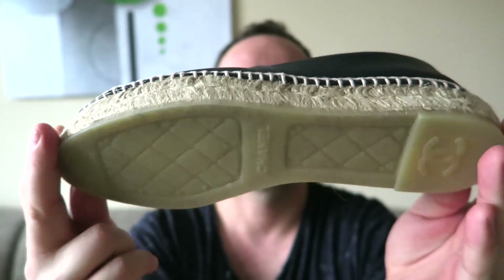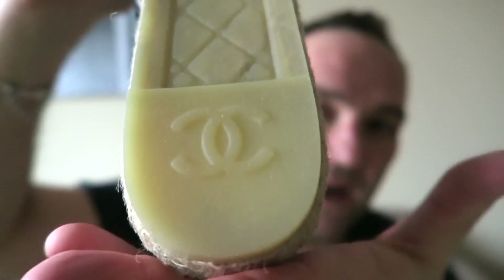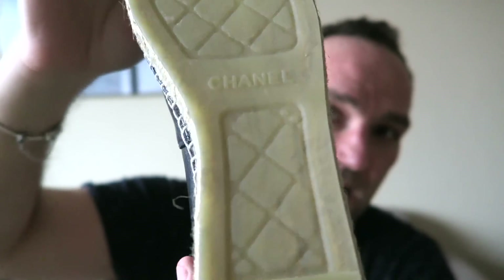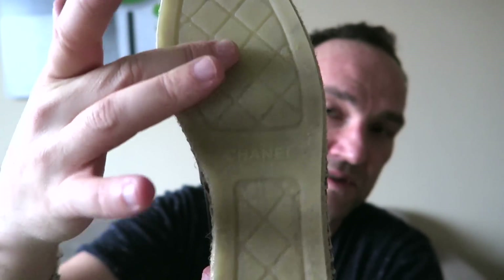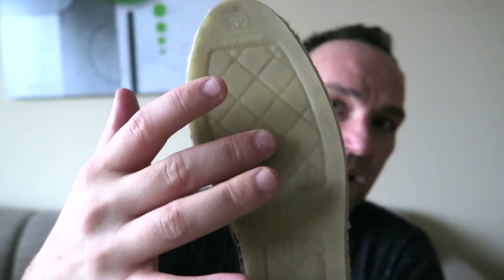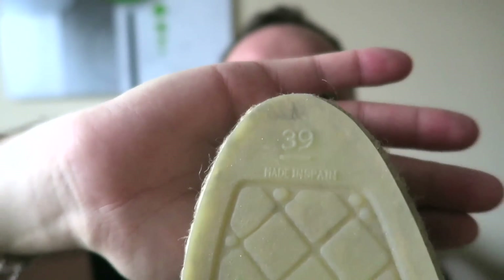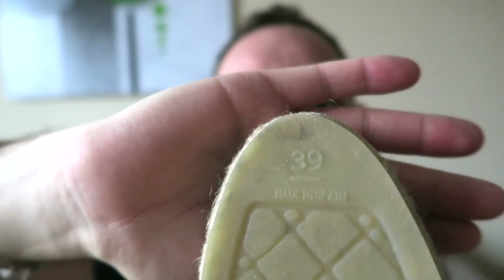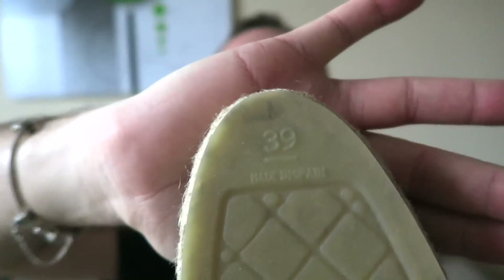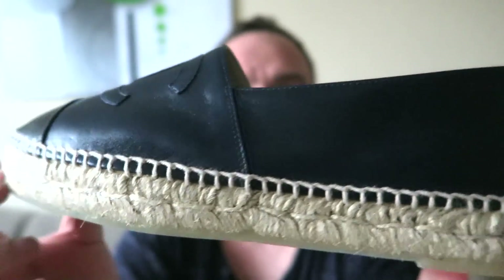The sole is rubberized with double CC's on the bottom and a section that mimics Chanel quilting. The size is marked on top — this particular pair is size 39, and it says made in Spain. I believe all Chanel espadrilles are made in Spain.